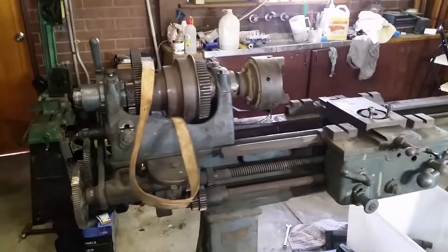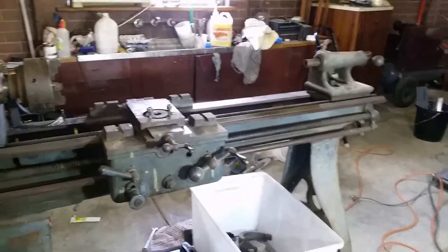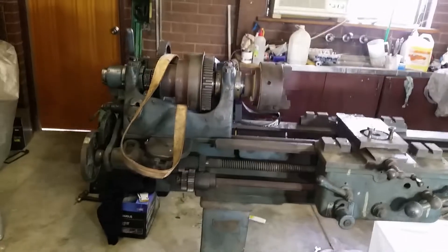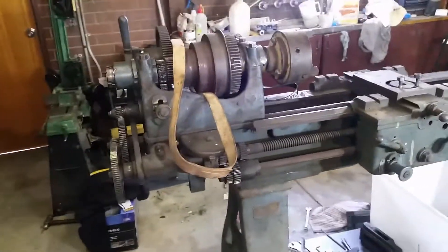I was given this as part payment for helping a friend clear his father's hoard that he'd been amassing for 50 years or so. We found this buried, I asked if I could have it, and he let me have it.